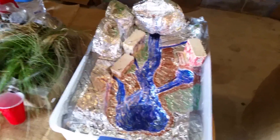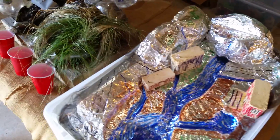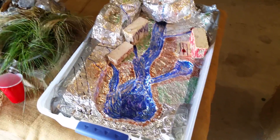I want to do a quick demonstration on this one right here first. We're going to sprinkle gelatin, pudding, and some food coloring down here, and we're going to use these sprayers to simulate rain. As you can see, I've sprinkled some gelatin, some food coloring, and you can see it pretty clearly on there.